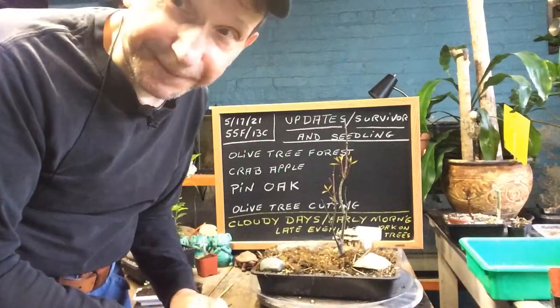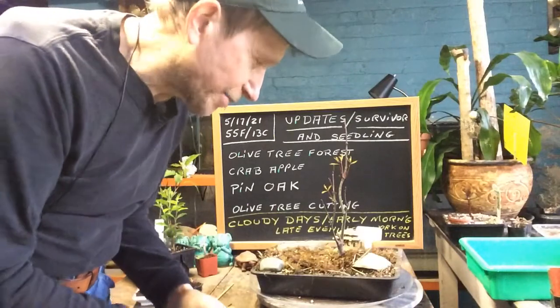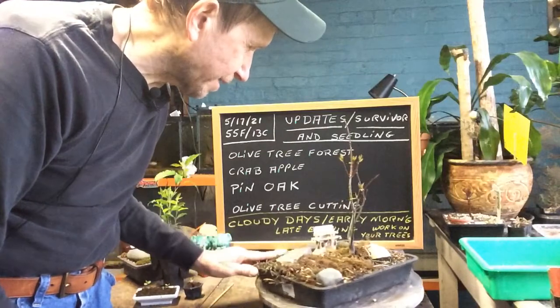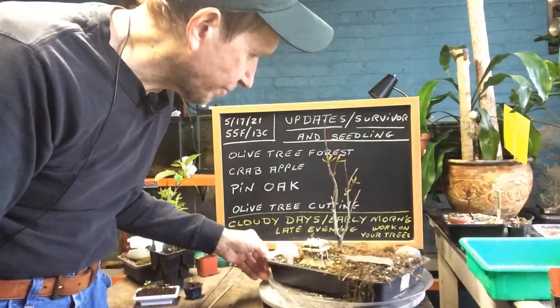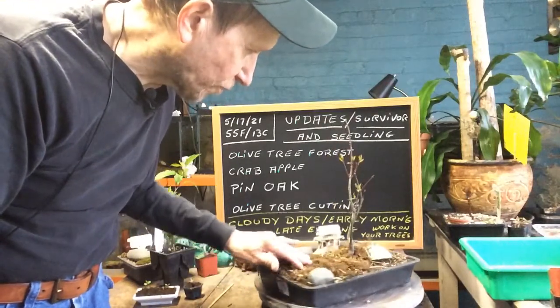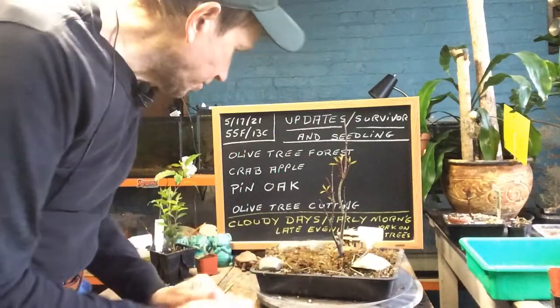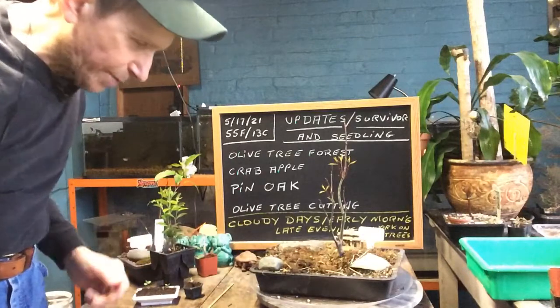If my friend Jerry is listening and you've got that pin oak you want to give me, bring it on down and I'll show people how to make a pin oak bonsai. It's real nice and not hard to do — all you've got to remember is to water it and give it some moss for a forest floor. We'll also do our crab apple and put it together to see how it works.